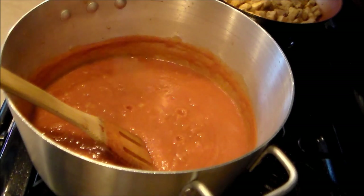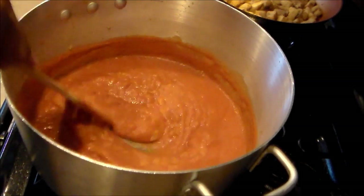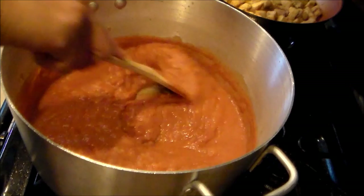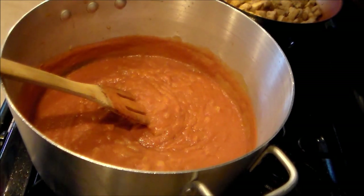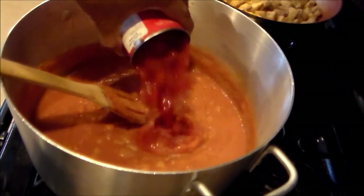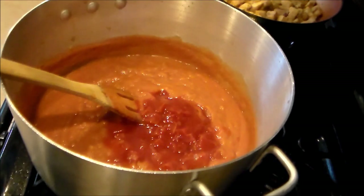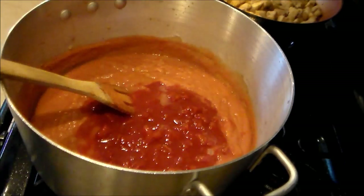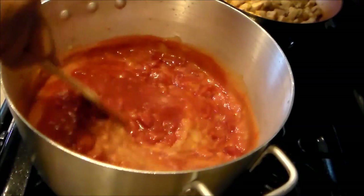I'm back — I've got the roux, tomato sauce, and onions going. It's still kind of thick, so I'm adding the peeled tomatoes with their juice — two 14.5-ounce cans — and stirring it in really well.